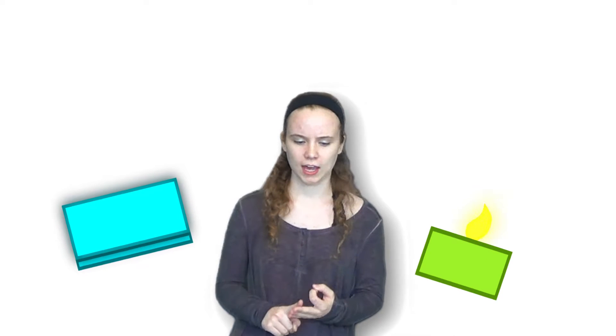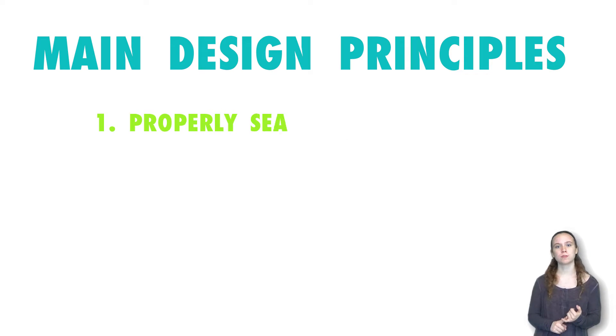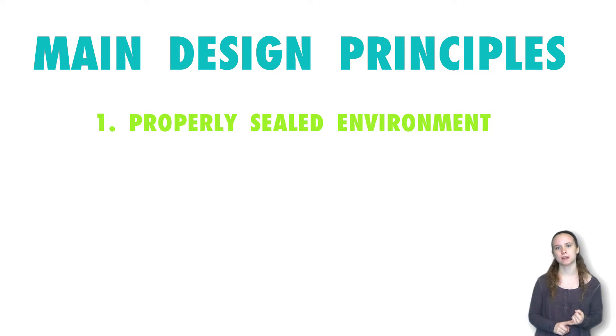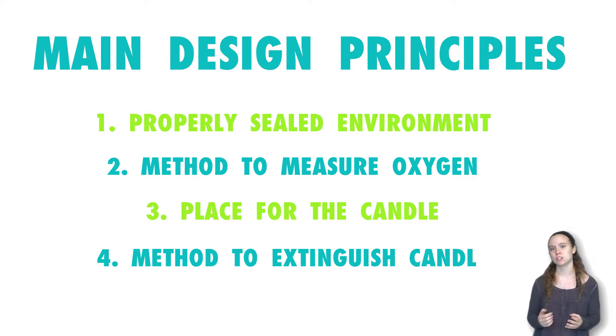Do some research beforehand to see if these constraints work with your desired experiment. Most of the materials we're going to be using are not specific — you could use a different type of pan, sensor, candle, or software; it really doesn't matter. Just follow the main design principles: make sure that you have your environment properly sealed before you begin experimentation, have a way to monitor the oxygen concentrations within the environment, have a place to put your candle, and a way to put out the candle when you need to.